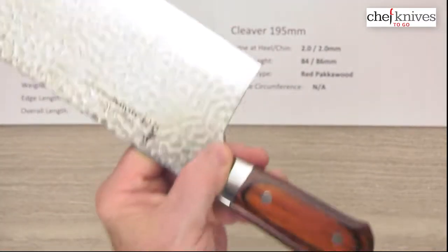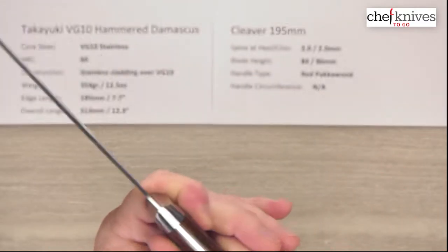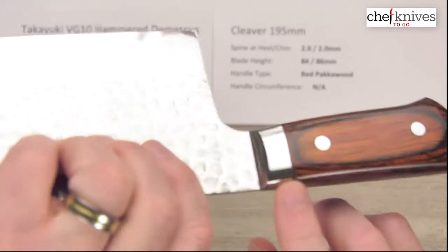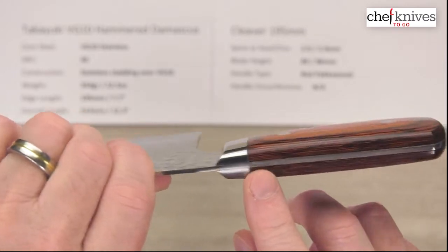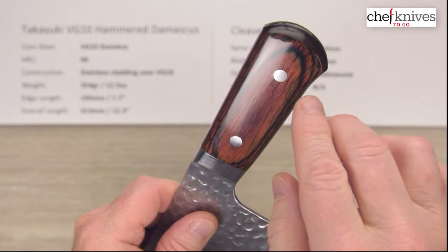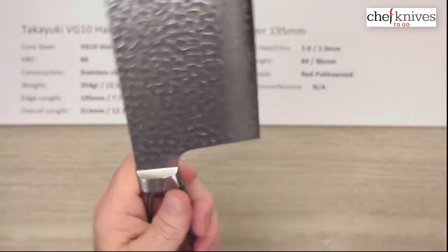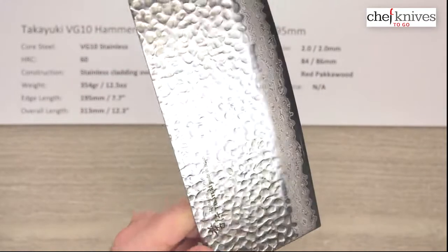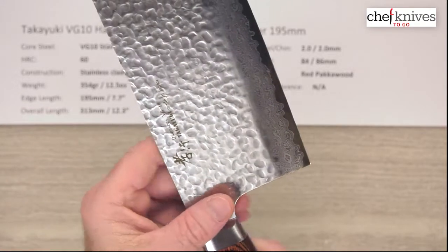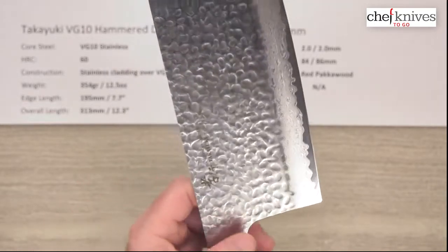The handle is red pakkawood, which is a stabilized wood product. There is a partial tang — looks to be a pinned-on bolster, a metal bolster on the front, and then a tang that goes part of the way through. The knife has stainless rivets and the bolster is stainless as well. Nice fit and finish on this. They've relieved the choil, the spine, and into the neck a bit, so it's all pretty comfortable.